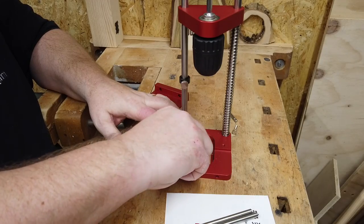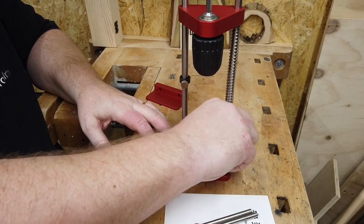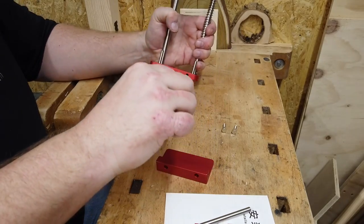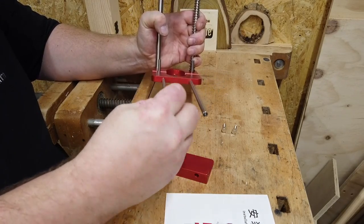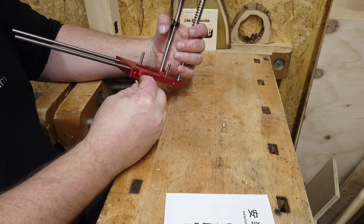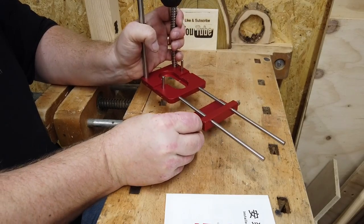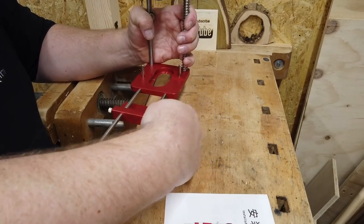I'll put these two pieces in here — this is for transportation and storage right now. Then we have the fence guide, and I'll put on the rods for that to the bottom. And then the guide itself has screws here for locking the fence at the desired distance. All in all, this was a very easy assembly.